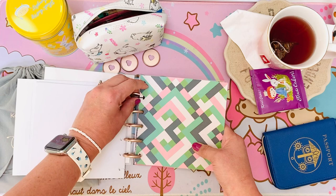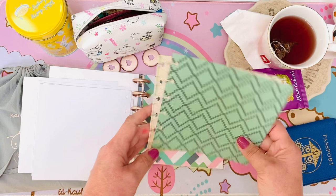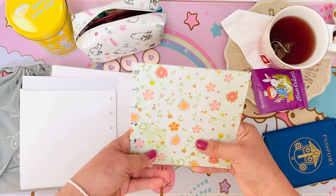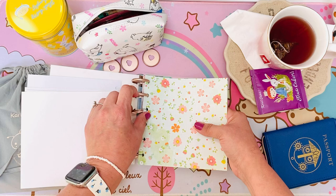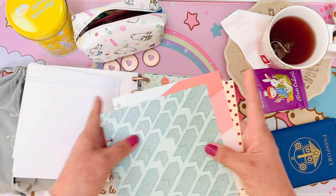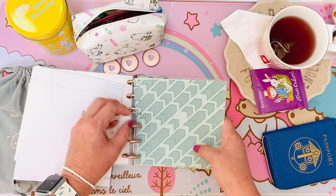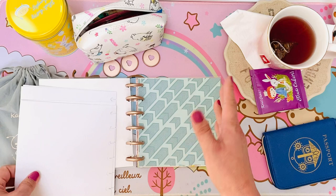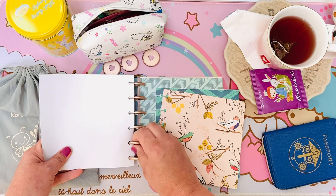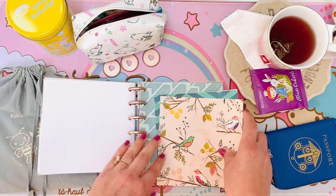In my Etsy shop the art journals already come with the pages and front and back cover, or you can choose your own front and back cover and get the pages individually, or create your own pages and get just the covers. I like to mix and match mine and love the variety — the teas are also different. If there's a page you don't want with your tea or art journal, you can use it in a different one — like in my Disney art journal.